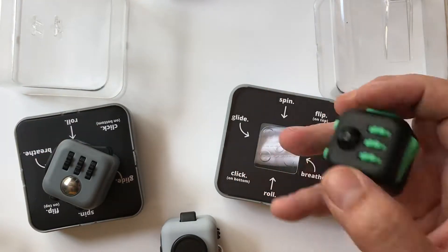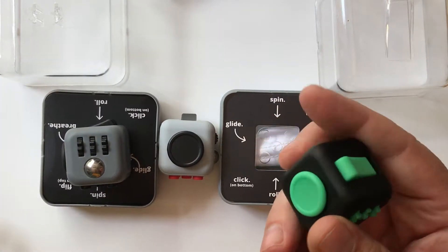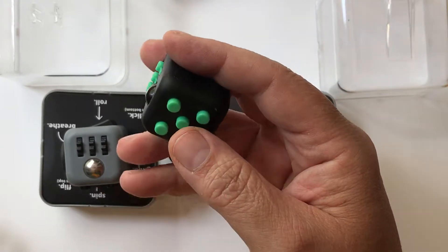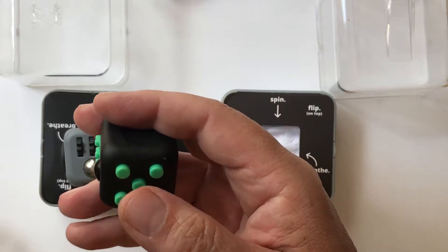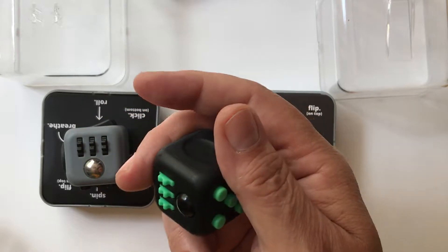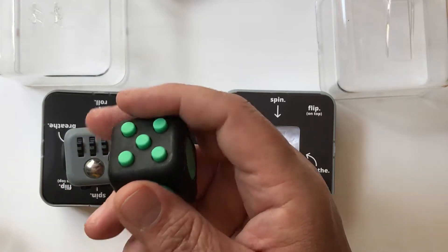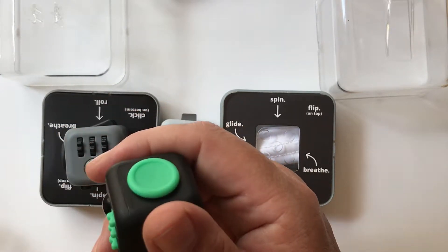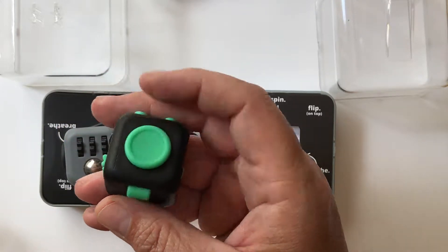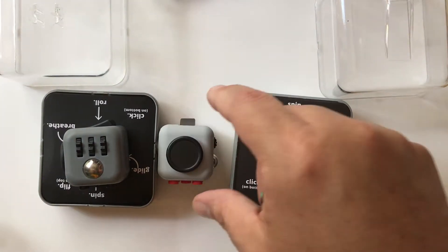In terms of the different colors these come in: they have a Dice color which is black buttons with a white casing; Graphite Gray, which is self-explanatory; Midnight Black; Aqua, which has aqua buttons but a white casing; Sunset, which is orange buttons and a white casing; Berry, which is pink buttons and a white casing; Fresh, which is lime green buttons and a white casing; and Retro, which is black, gray, and red buttons with a light gray casing.